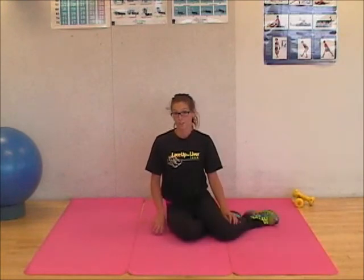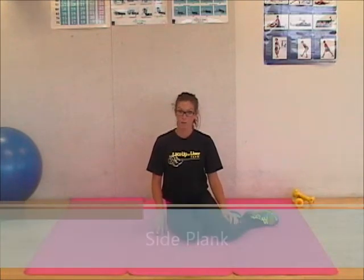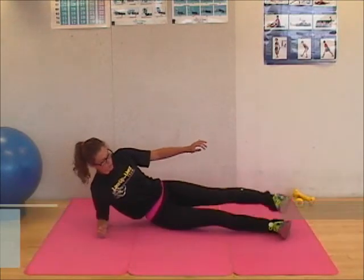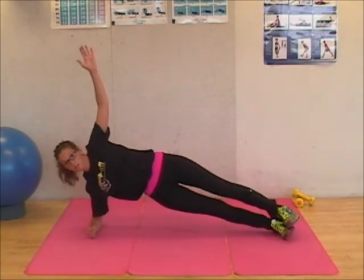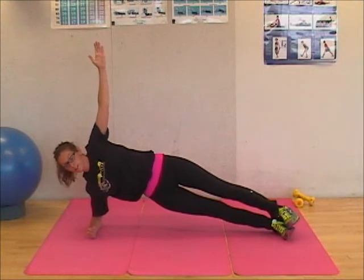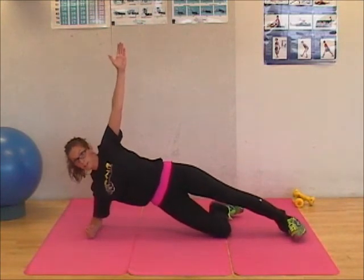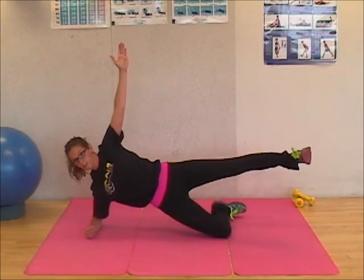The next exercise is the side plank. The side plank isolates your obliques, or side abdominals. Keep your elbow underneath your shoulder, hips up. For a variation, if you find it too difficult, you can put your knee on the ground.